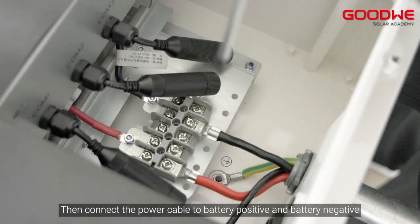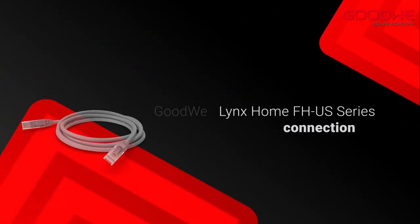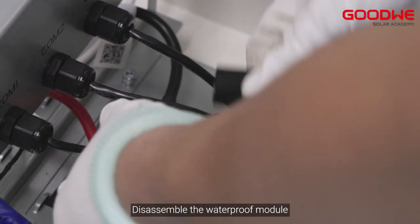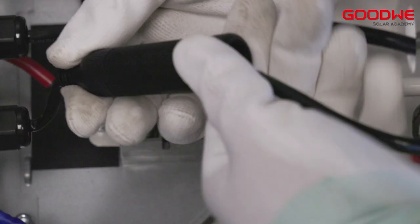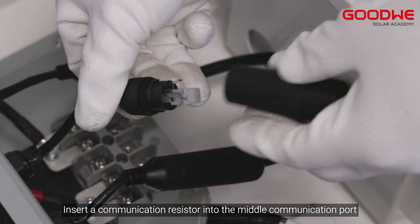Connect the power cable to battery positive and battery negative, and don't forget to screw the PE cable for the communication connection. Prepare a communication cable, disassemble the waterproof module, install the communication cable as shown in the video, and tighten the waterproof module. Insert a communication resistor into the middle communication port.